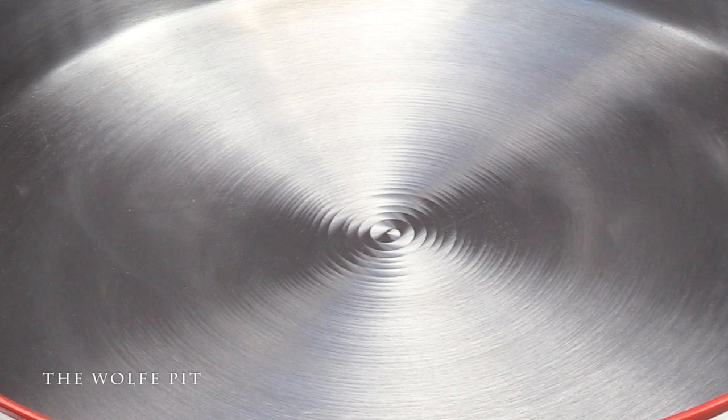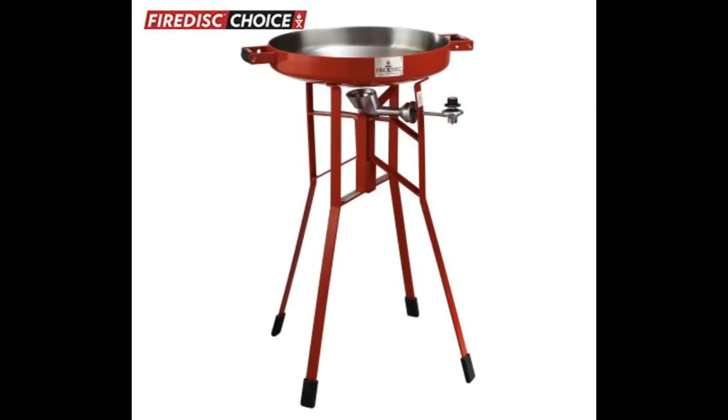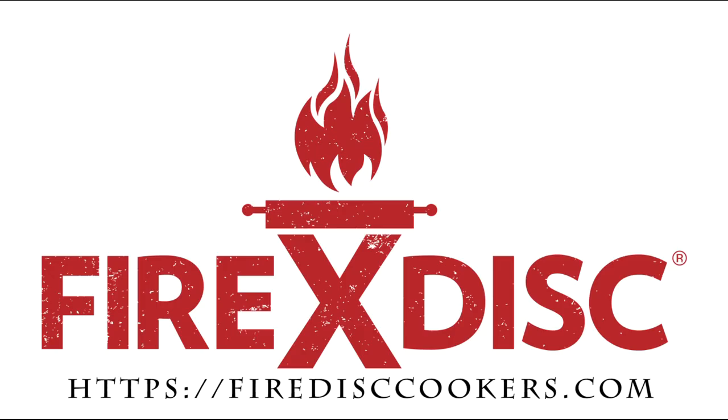The thing that's like a wok but not really a wok that I call a wok is a Fire Disc cooker. Before we go any further, I'd like to thank Fire Disc for sponsoring today's video. Now I know what you're saying - isn't this just a discotta cooker? Well, not exactly, but Fire Disc has discotta cookers as well.